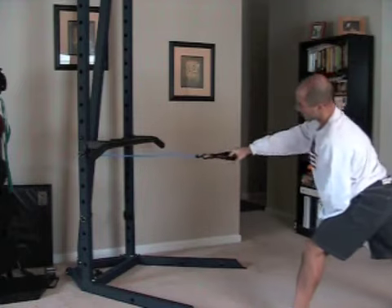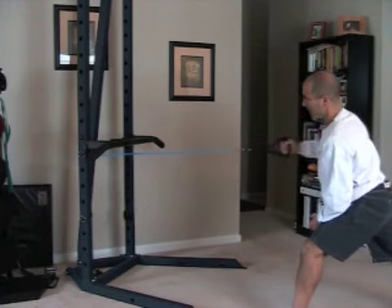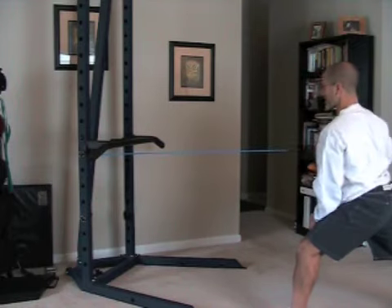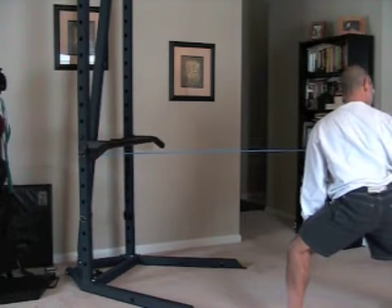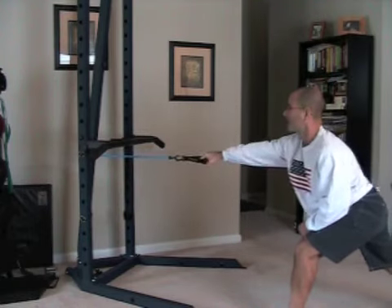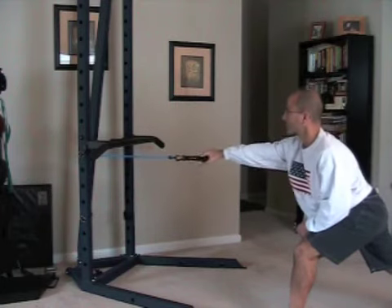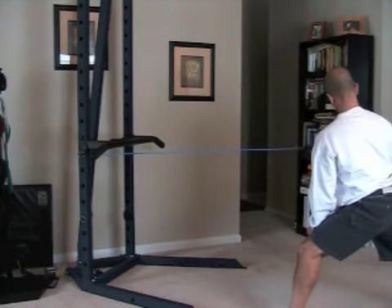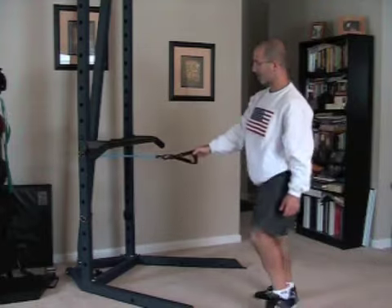And of course, you can always take a step or two back. My band might snap here, so you might get some comic relief in this exercise by watching this. Okay, that's about 15 there.